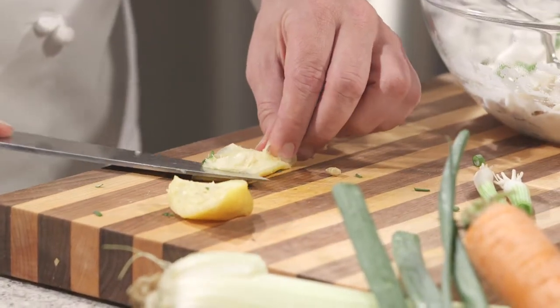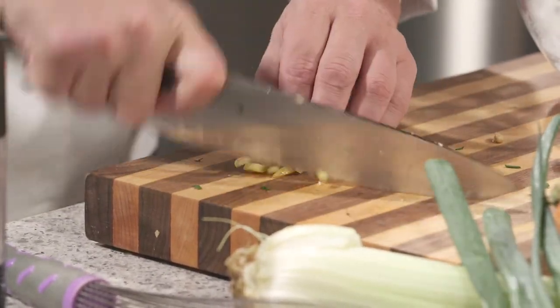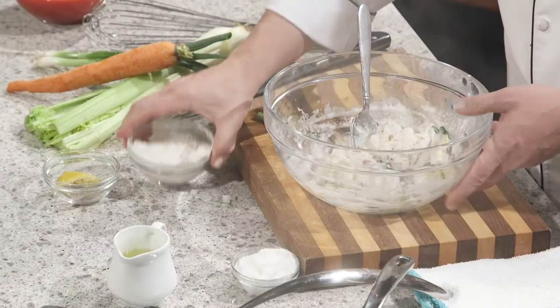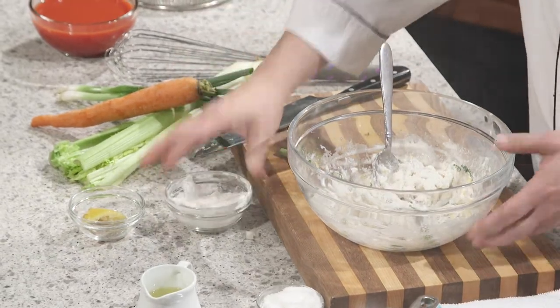Another pinch of salt. And here's our preserved lemon — probably about half of that is good. Cut away the guts. Now we want to dice this up fairly fine, because you don't want a big bite of it, but you want it enough in there to give you some flavor. Fold it in. Still pretty wet, so a little bit more flour. Then we're going to check on our vegetables.